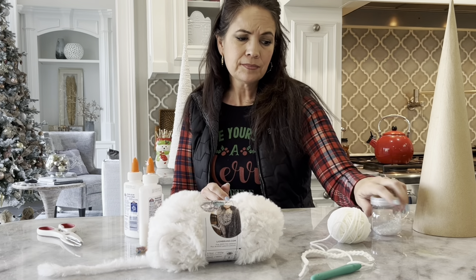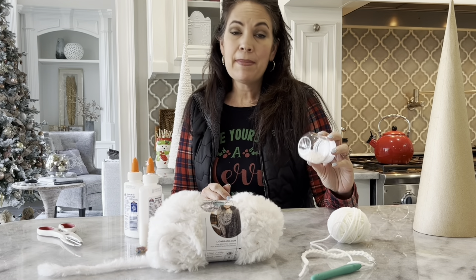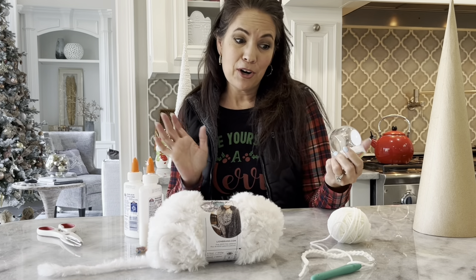Hey everyone! Thanks so much for joining me. I want to show you how to do these awesome trees. These are just paper mache cones and different types of yarn, and that's really all there is to it. Let me show you what you need to get started.